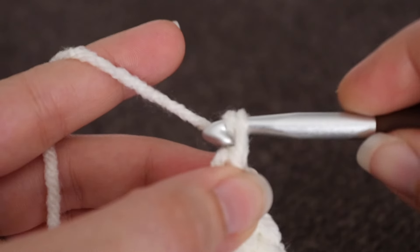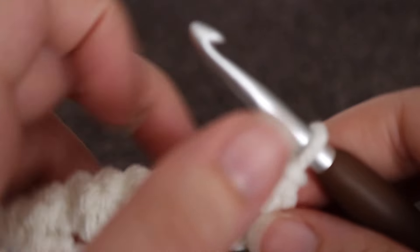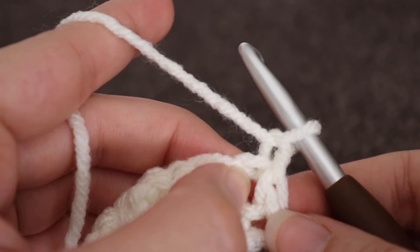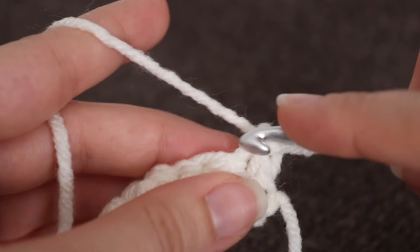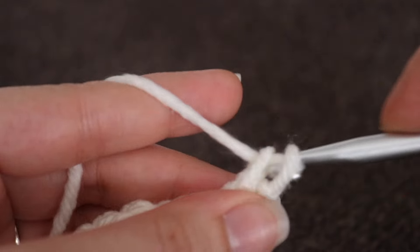For row two, you're going to make a chain one and turn your work. And in that very first single crochet that you made, you're going to make a single crochet and a double crochet.